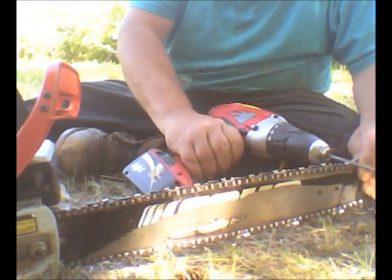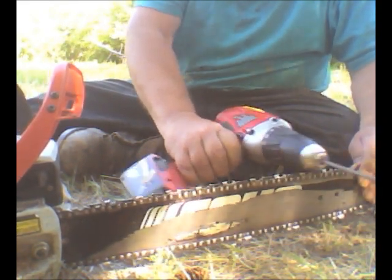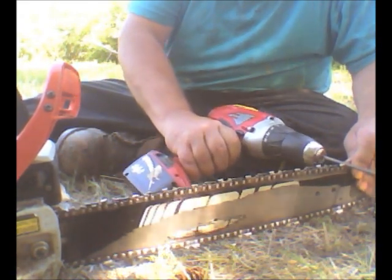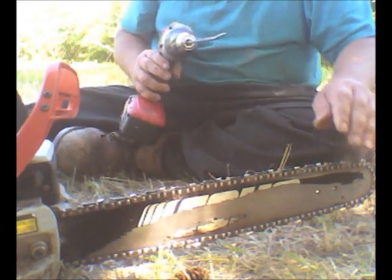For me it'll take less than 10 minutes to do. Sometimes doing it the old-fashioned way it'll take longer than that if you really want to get it sharpened. But after you do it this way you're ready to go.